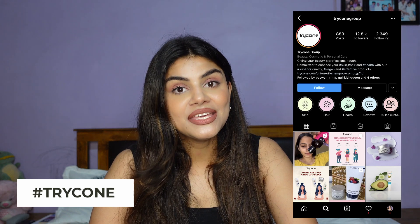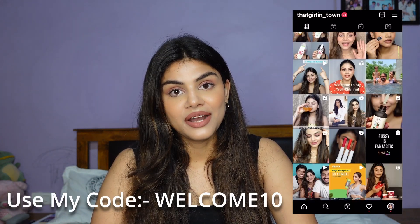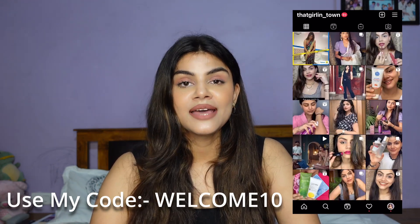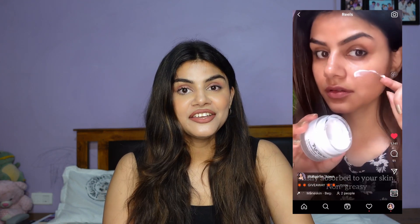Today's video is going to be about an Indian skincare brand. This brand is based in Ahmedabad and the brand name is Trycone. Trycone is a 100% vegan and cruelty-free brand. If you follow me on Instagram, you know that I shared a skincare regime video using these amazing products. So many of you asked me for a detailed video, so here I am with a detailed review of three amazing products from this brand.